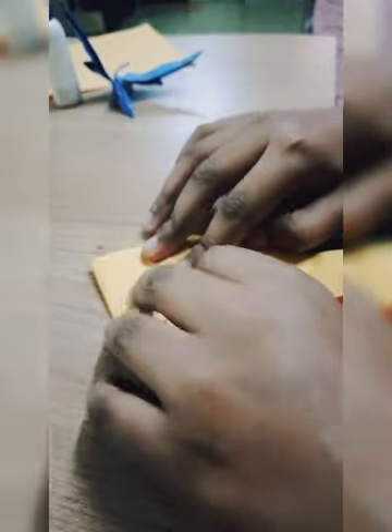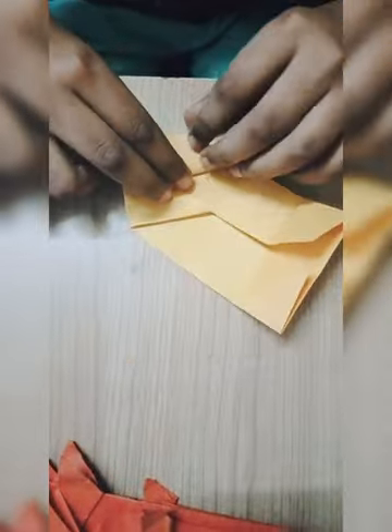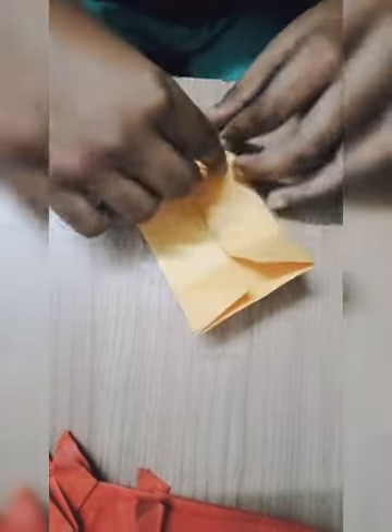Then we will open the triangles, like this, to make his horns. First, second — we made his horns like this, to fold into triangle shape, and next crescent also to do like this.